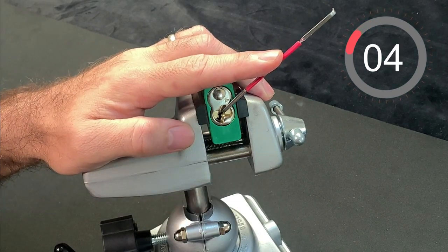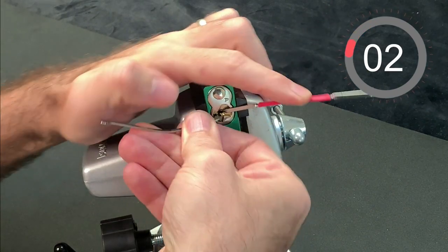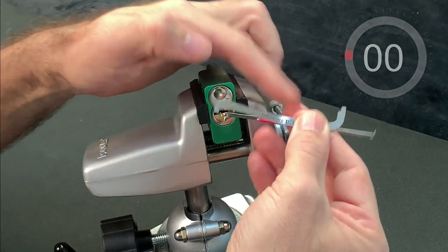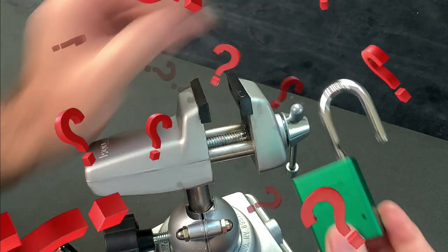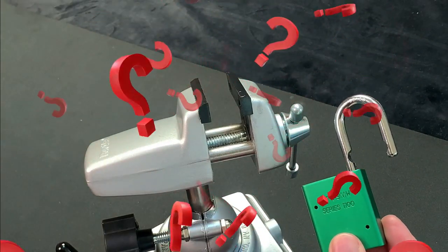What I learned in those two days can work for you too, and is transferable to many of the other locks you might find challenging to pick. So what are the eight steps that I took which made all the difference? Well, let's get into it.